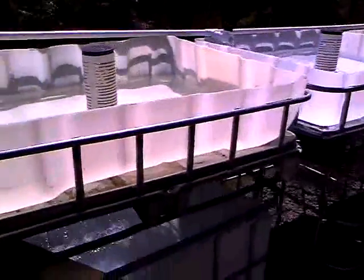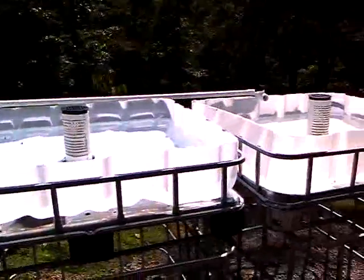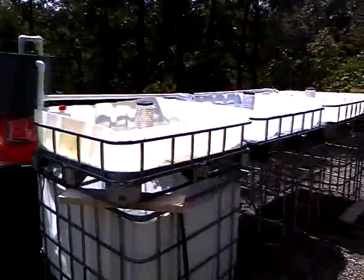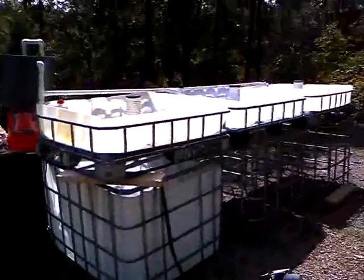Everything's looking real good. We're using the 1200 gallon-per-hour pump right now and it seems to be doing pretty good. I just want to make sure all the beds drain right. When you get it, if you have any issues at all you can call me. It's looking good and we're going to be shipping it out tomorrow, which should put it to you by the middle of next week — toward the end at the latest. Appreciate it, have a good one.